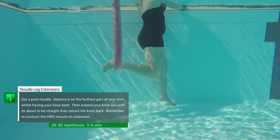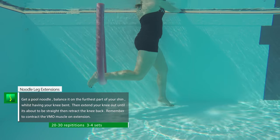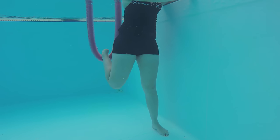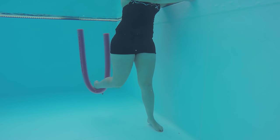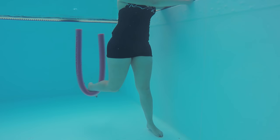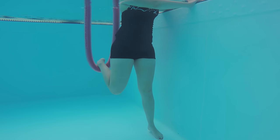Noodle knee extensions: have the noodle evenly balanced around the furthest part of your shin whilst keeping your other leg nice and straight to support you. Kick your bent leg forward almost to the point that it goes straight, then retract it back into a bent position. Concentrate on working your inner quadriceps. This works on your VMO muscles and your mobility as well.